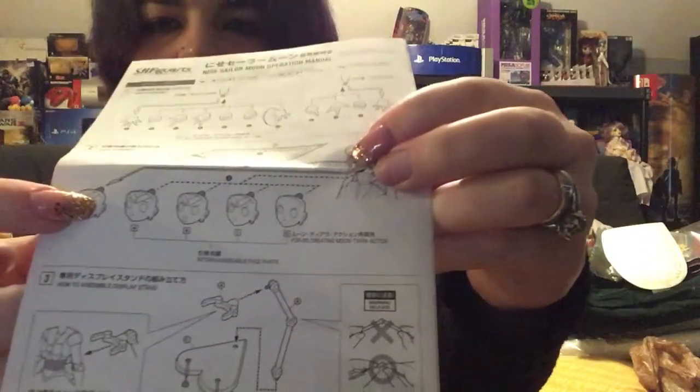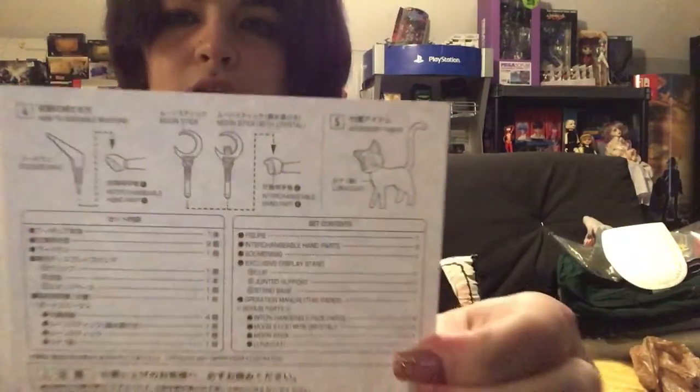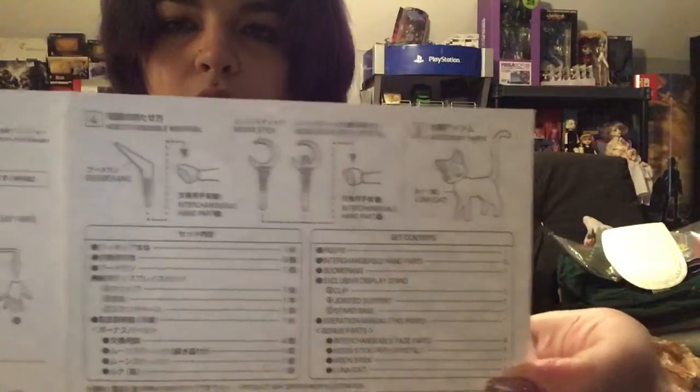Oh, she's so pretty. Instructions — okay, and it shows you how to do her bangs piece, change out her face plates, how to do her stand which is heart-shaped. It also shows you how to do the hands and the different parts of the hands. This side shows the wands, the boomerang, and the cat. Also, it is for ages 15 and up.